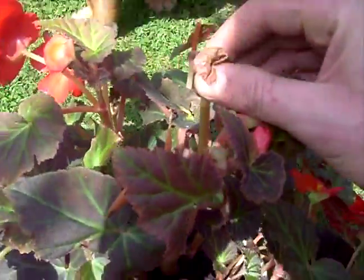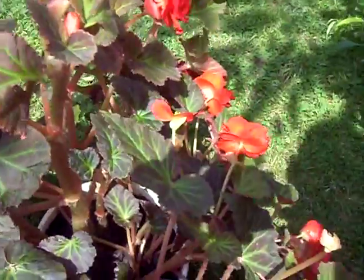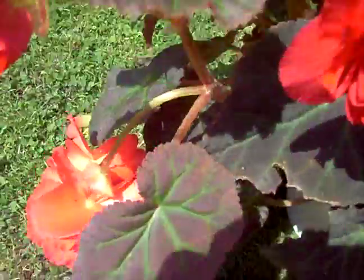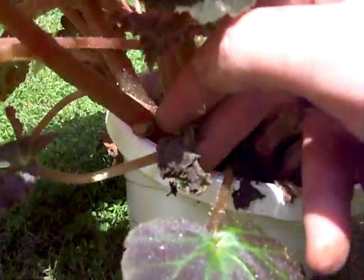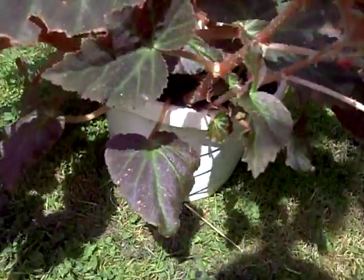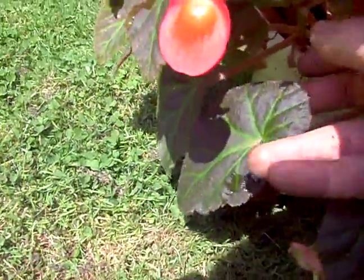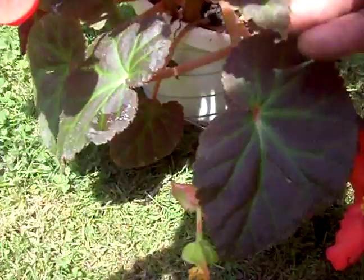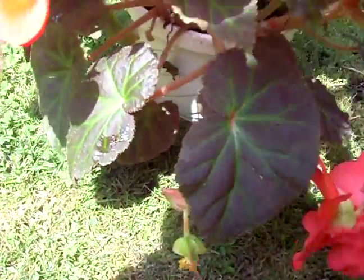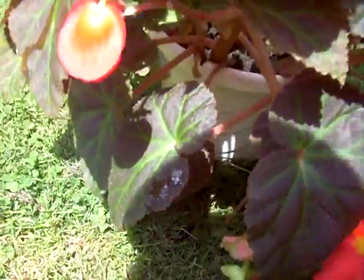Anything dead you just want to pull that off. You want to really check to make sure that everything's pretty healthy. When you see something dead like this, just pull that right off — pull it right out of there. You're just going around to basically inspect the plant and pull off any dead growth so the plant doesn't have to support it all summer, and that's pretty much it.